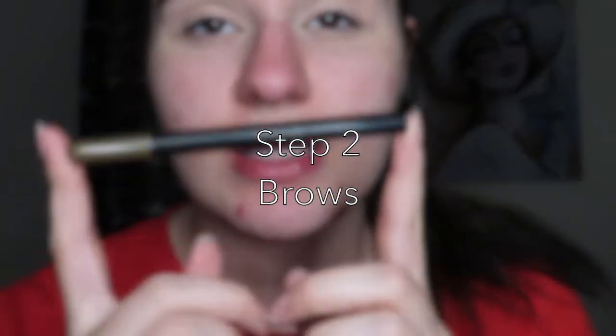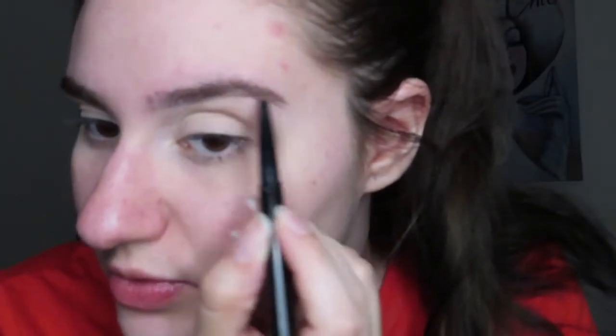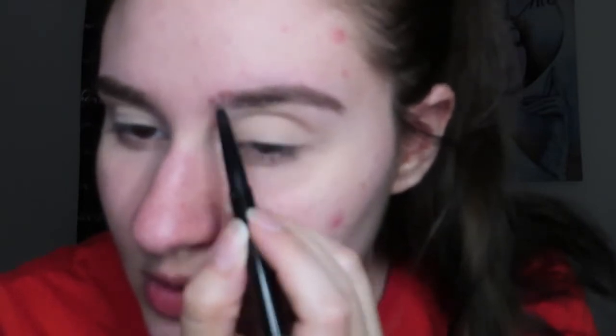Now I'm gonna take this Maybelline brow pencil — it's a little retractable pencil on one side and a blending spoolie on the other. I take the spoolie and brush through the brow first, then I take the pencil end and just lightly fill in the sparse areas, and then I run the spoolie over it again.